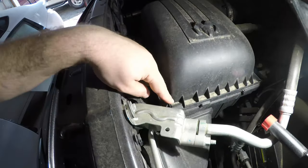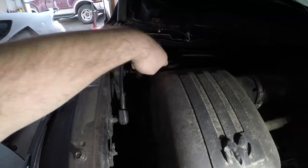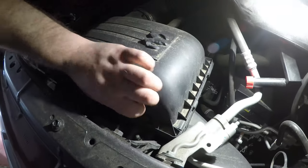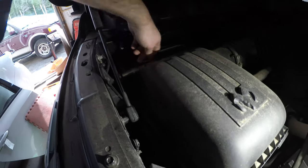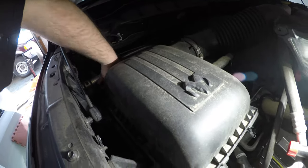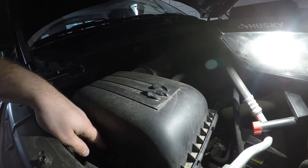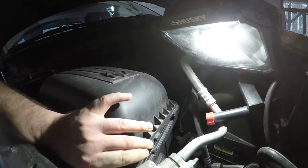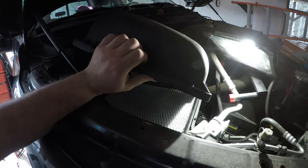In order to get the air filter out of this particular truck, there's a clip here, here, here, and here — four clips on this air filter box. I'm just going to pop them off. We're going to pop this guy up here like so, slide it back, and now you can see the air filter.